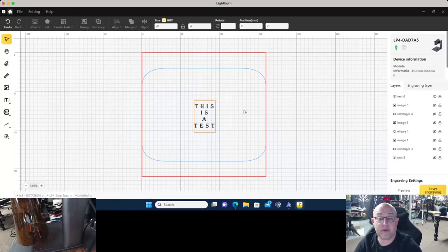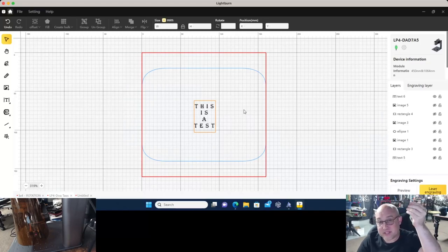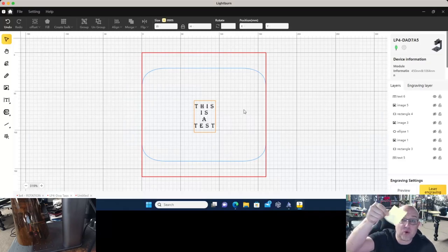Now we're at the point where we want to laser engrave, but here is a tip I really enjoy: test, test, test, test. Before you grab your dog tag or cutting board, I don't want to waste — I want to see an example before burning onto a final product. Test printing is actually very simple: you do not need to use the same exact material as your final product. You just need something that gives you a good visual representation, and the easiest way is with a simple Post-it note.